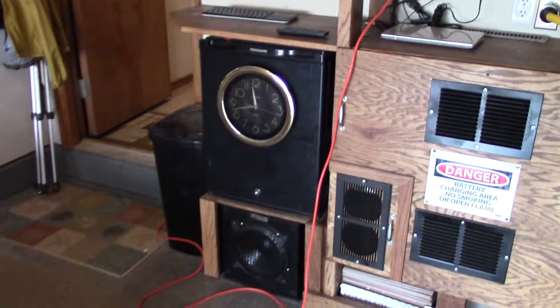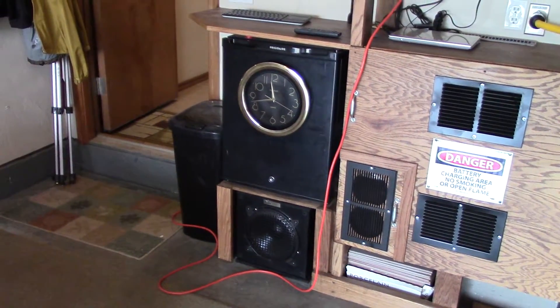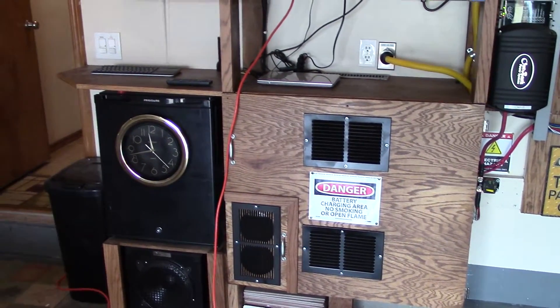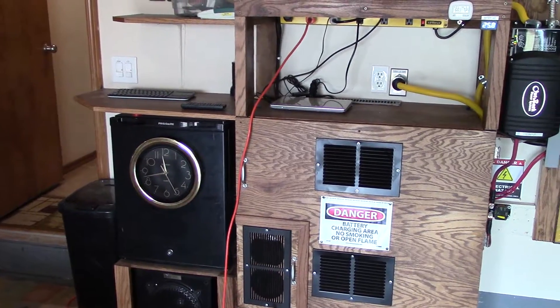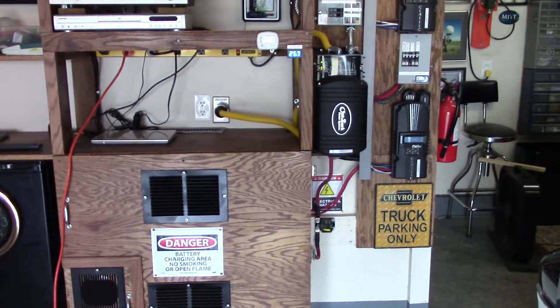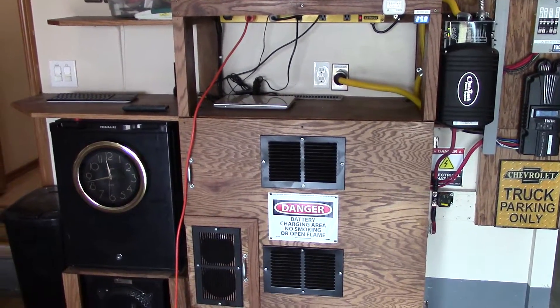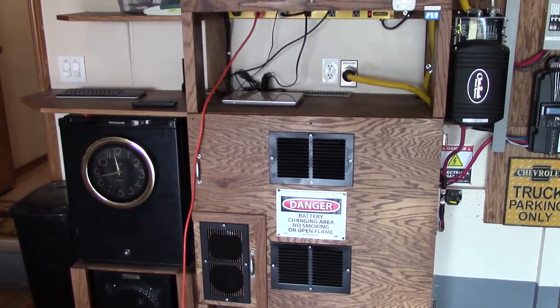Just thought I'd show you my little experiment here and it looks like it's going to be just fine. Thanks for watching — washing clothes on a solar power circuit. You can do it! Thanks for watching, we'll see ya, bye.